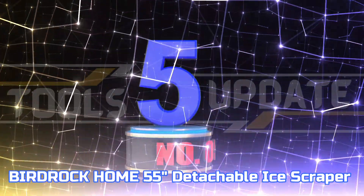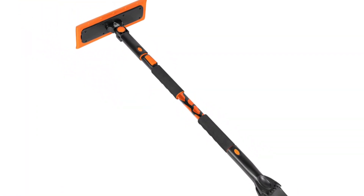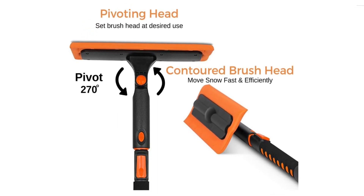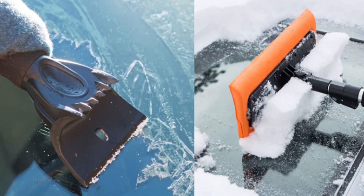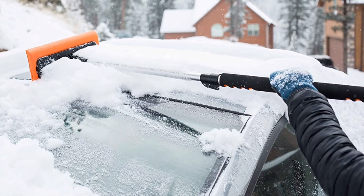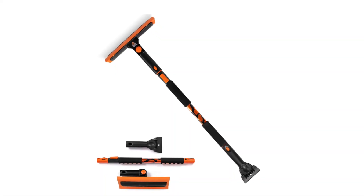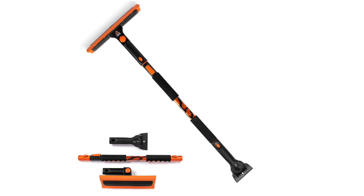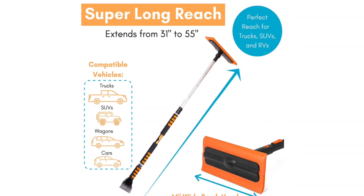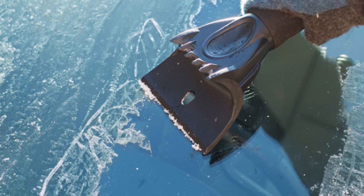Number 5: Birdrock Home 55 Inches Detachable Ice Scraper. This snow brush is designed to effectively clear snow and ice from the car windshield, top, and hood. The 270-degree rotating foam head allows for optimal angle positioning for the most effective brushing. Designed with foam grips for enhanced comfort and user-friendliness, whilst still being lightweight and easy to maneuver. The extended arm allows for easy access to harder-to-reach areas, increasing coverage from 31 inches to 55, making it ideal for larger vehicles such as trucks, SUVs, cars, and RVs.